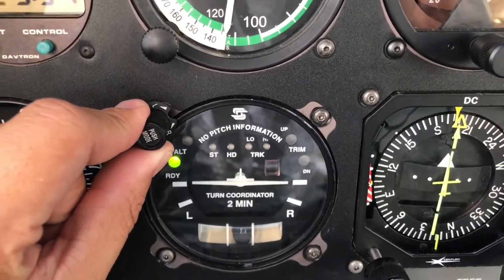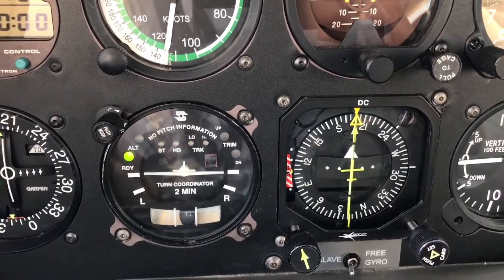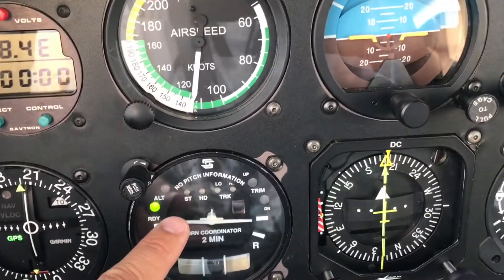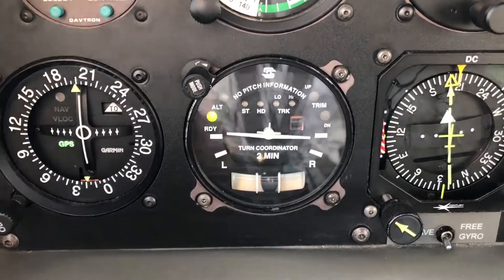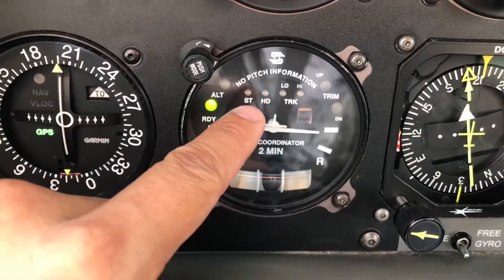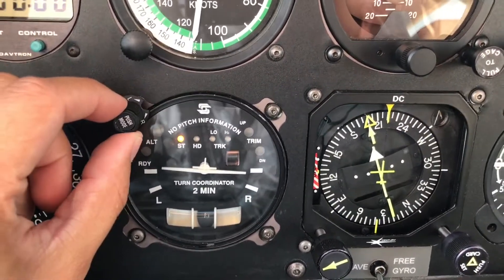Next we have a knob on the side which says 'push mode,' and as we push it, it's gonna select the lateral mode for the autopilot. We have four modes — well, actually three, and the third has two sub-modes. First of all we have a turn command, specified as ST. Then we have a heading command, HD, and then we have a track command. For the track we have a low sensitive and high sensitive. For the turn command, if we engage that on the first click, it will let us select a specific bank angle with the knob.